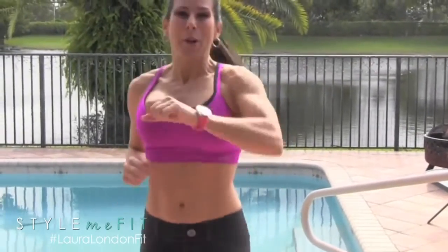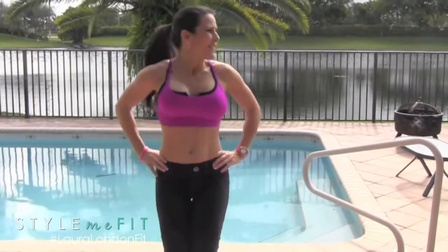Alright, that was 6 exercises making one circuit. I want you to go back and do it 2 more times. Woohoo! My cardio is on fire — I know yours is. We are shaping, sculpting, and most of all, melting. Come on over and visit me at LauraLondon100. Check out all my other workout videos and clean eating ideas. Bye-bye!